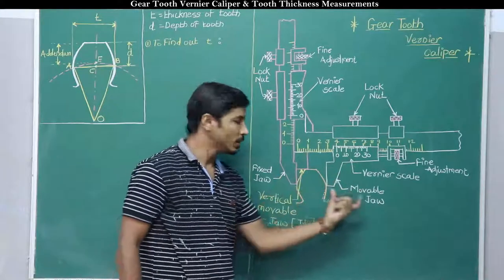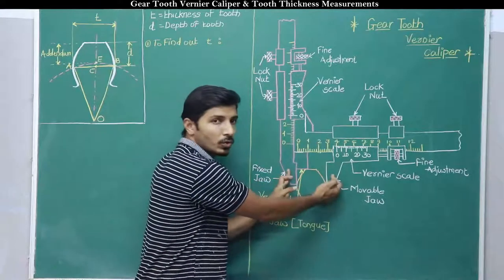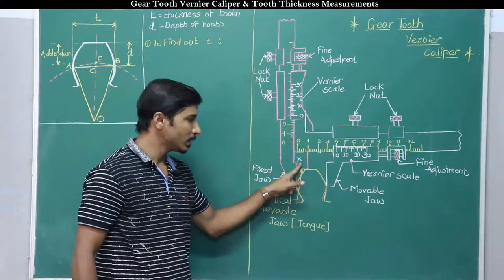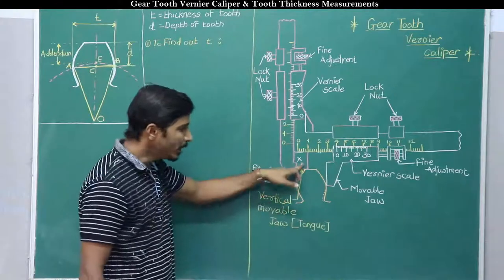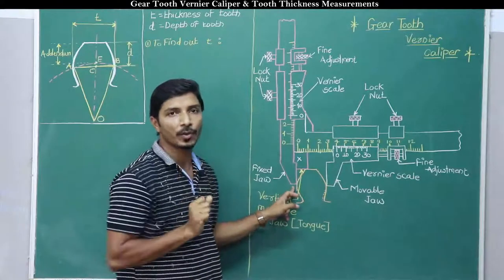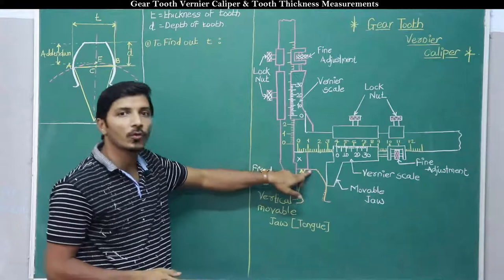The right side jaw is a movable jaw and the left side jaw is a fixed jaw. There is one more jaw in between these two jaws — it is a vertical movable jaw, and as it is held in between the two jaws it can be called the tongue of this instrument. When this tongue is placed on the top surface of a tooth, these two jaws are in the correct position to measure the thickness of a tooth.